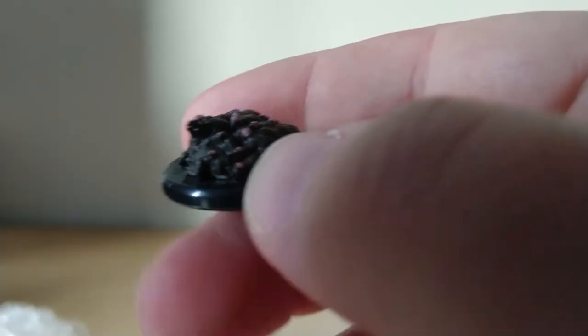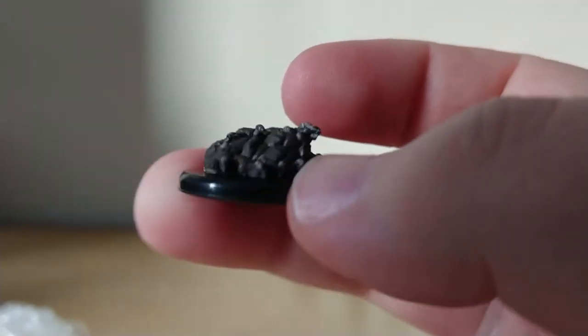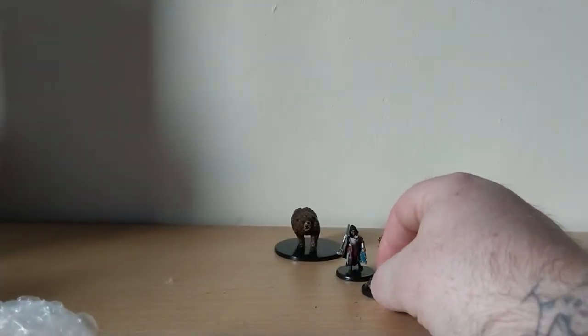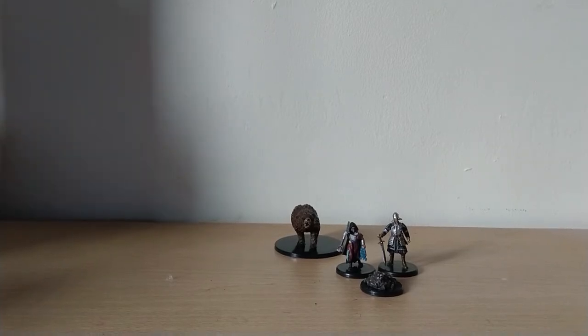I can't remember which supplement has a lot of these — I think it was Tyranny of Dragons. You go down into a little area underneath the keep and there's a swarm of rats, so that's super useful. And in the city, underneath the sewers and stuff, swarms of rats are super useful.